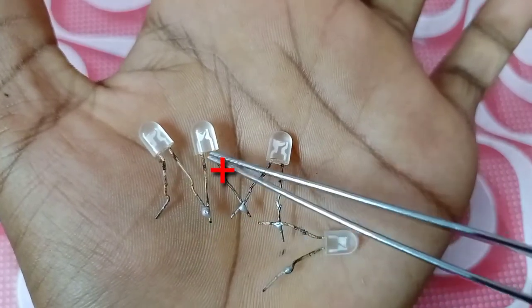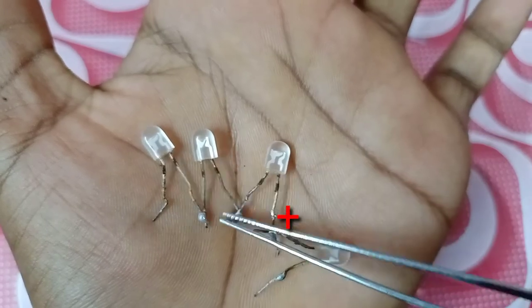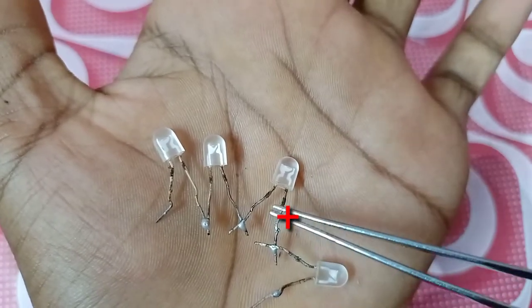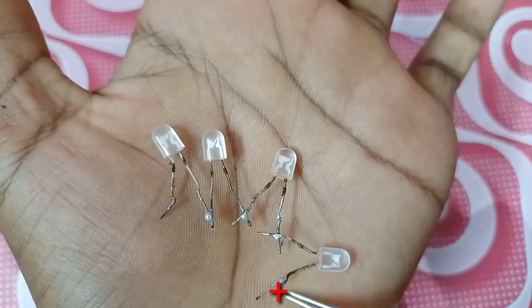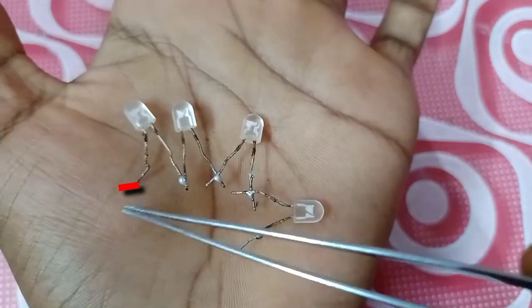Once it is the plus point, you can connect with the plus point. Here comes the plus point and minus point to complete the series connection.